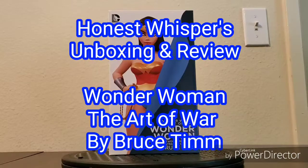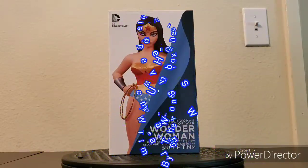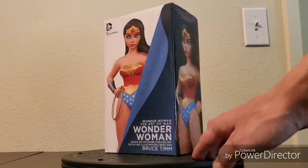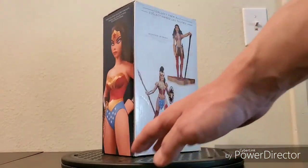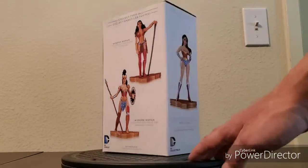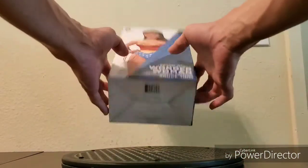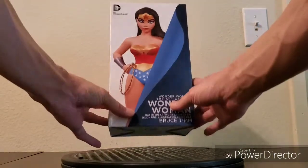Welcome to Honest Whispers unboxing and review. On this video I'll be unboxing and reviewing the Art of War Wonder Woman statue based on the artwork created by Bruce Timm — the same artwork for the Wonder Woman character models from the official 2001 Justice League Animated Style Guide. This was released by DC Collectibles on July 20th, 2016, and is the tenth statue of the Art of War series. It was sculpted by Jonathan Matthews and the limited edition size is 5,200.